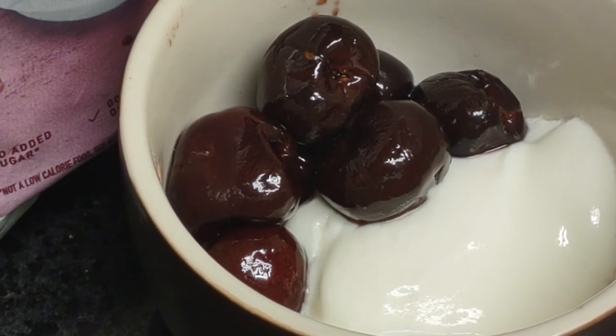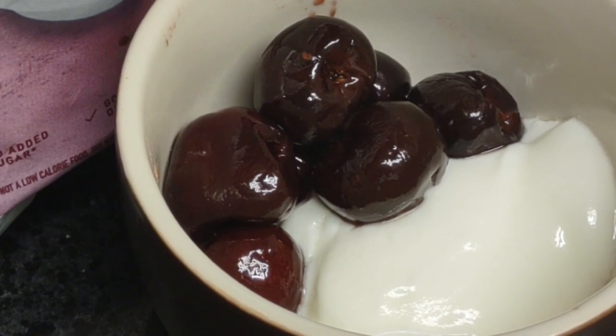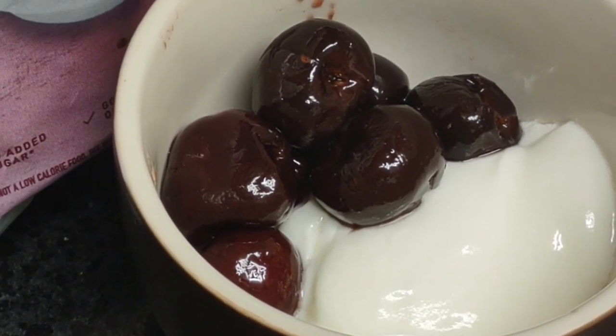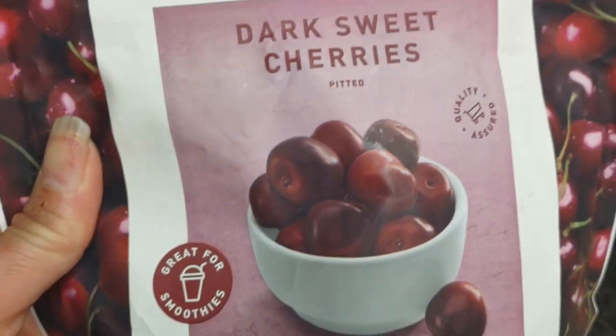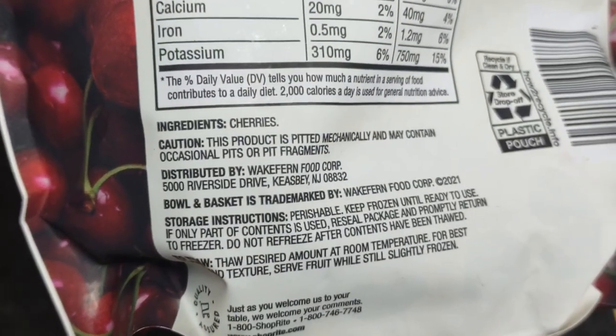Hello, hello. So here I am having yogurt with frozen dark sweet cherries. I hope they didn't dip them in sugar — I didn't read the label, but this is what I'm using. I'm using dark cherries from ShopRite, and you can see the ingredients for yourself — it's just cherries.